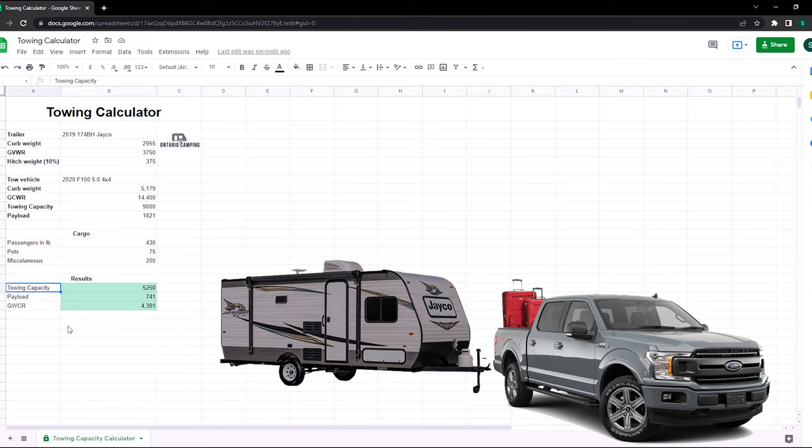The results are all green — we are well within our towing capacity. Our towing capacity is the difference between the fully loaded trailer GVWR and the total towing capacity on the truck. From a payload standpoint, we have 741 pounds remaining out of the 1,821 pounds. Our GCWR — the total combined rating of truck, trailer, and all cargo — also shows we have excess capacity. The truck is almost overkill for this trailer, but as a result, it's definitely safe, legal, and honestly tows like a dream.